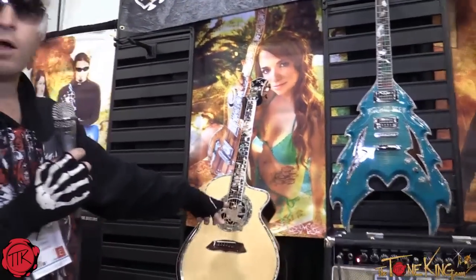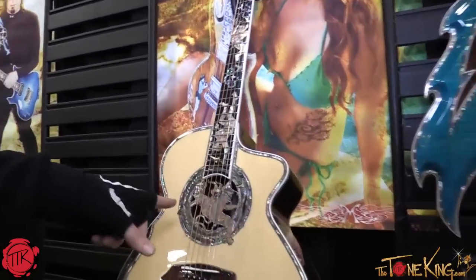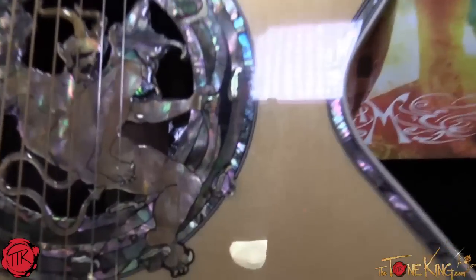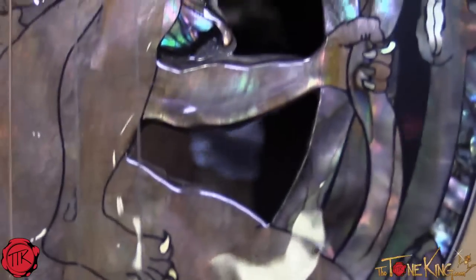Now, another thing — it might be difficult to see, but when we were assembling the guitar, there are skulls inlaid at the back, inside the guitar, down at the bottom of the pit. And if you can get in there with a camera, you might be able to see the skull face — there it is. We hid that in there as we were building the guitar.